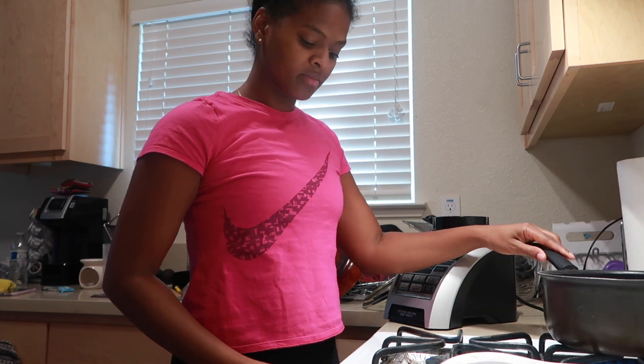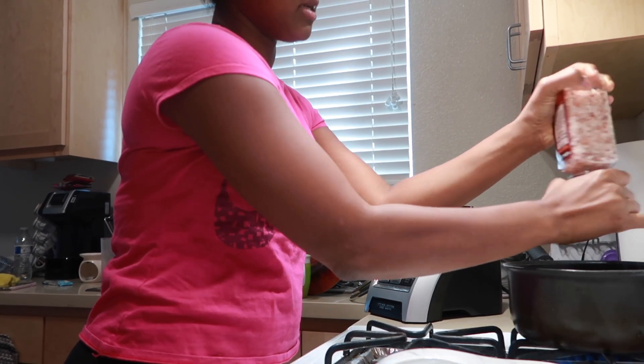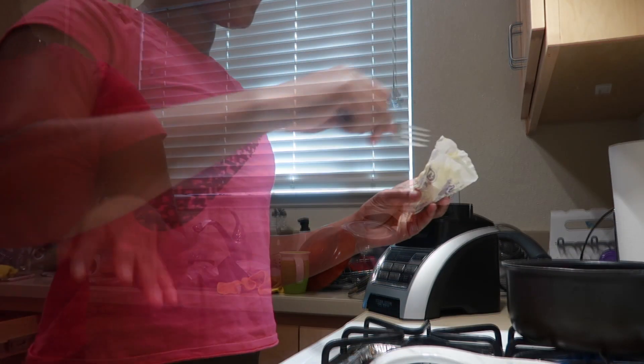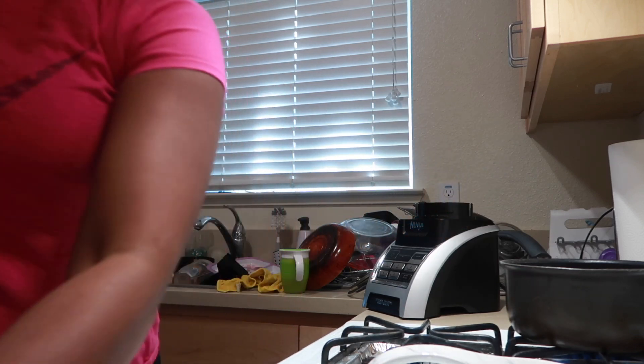Start the stove. Excuse my messy kitchen — I haven't had a chance to put up those dishes yet, but we're gonna get to it. I just got my water boiling. I'm going to put some salt in there just for the flavor, because brown rice honestly doesn't have the greatest flavor without salt. I like to put salt and then some butter. I'm meal prepping for six days like I said.